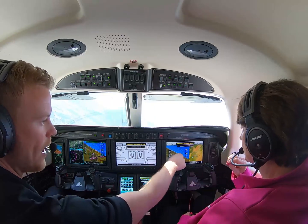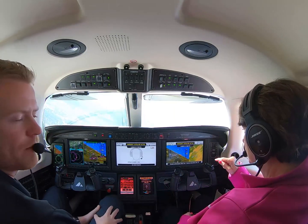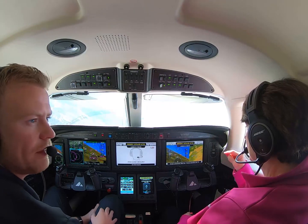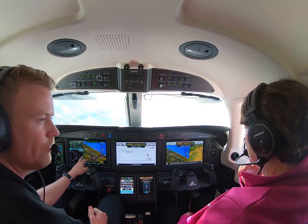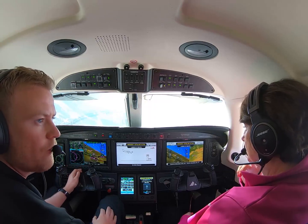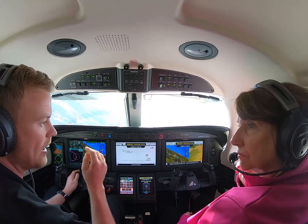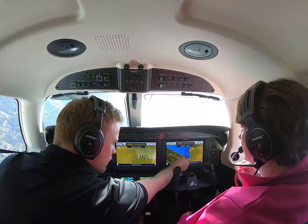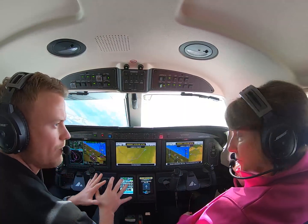So what it will do now is fly straight to the final approach fix for runway 05, or just about 2 miles before it. Then it will try to slow down to 140 knots. If it has not reached 140 by the time it gets to the final approach fix, then it will take one turn, one hold, get stabilized, and then continue down.